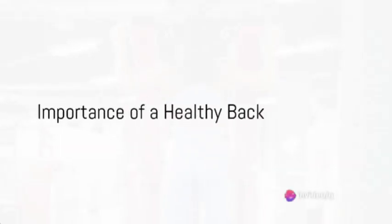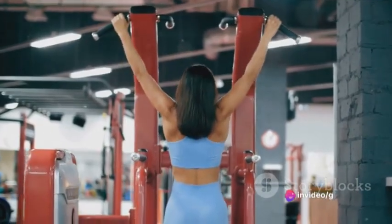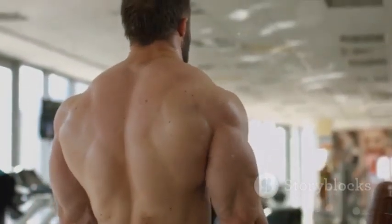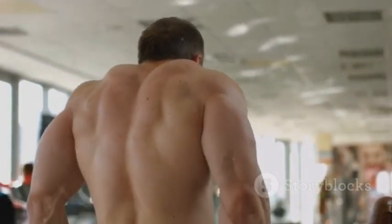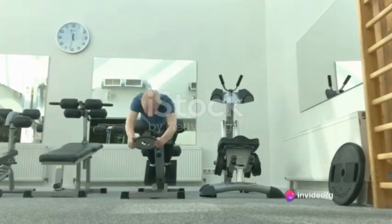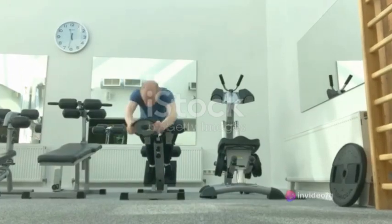A healthy back equates to a powerful physique, and it's a critical component to a well-rounded fitness routine. With a strong back, you can support your body in just about every activity you perform, from lifting heavy weights to carrying groceries. A robust back workout does not only build muscle, but it also improves posture, reduces the risk of injury, and enhances overall body strength.